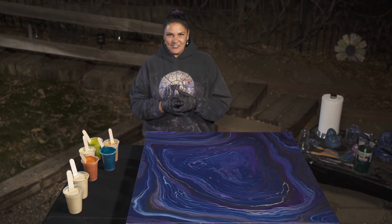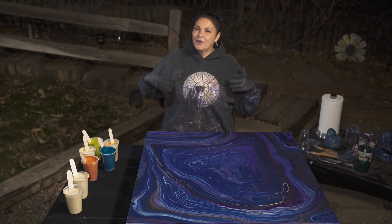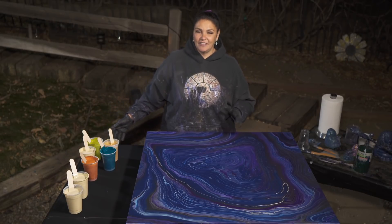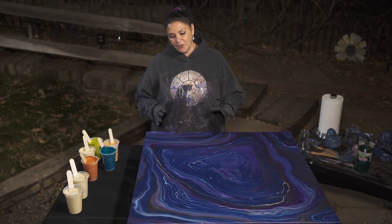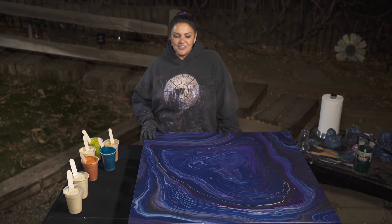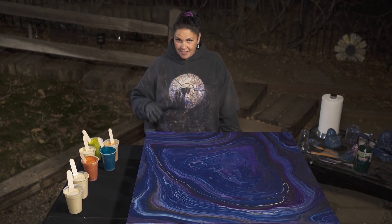One of the other things Crotus is credited with inventing is the bow and arrow, because he was a mighty hunter. He had the top part of a human — the torso and head of a man — but the body and legs of a goat or horse, so they could run really fast. He was credited as a great hunter. The muses cared for him and loved him very much, and they asked Zeus to immortalize him in the heavens, which he did.